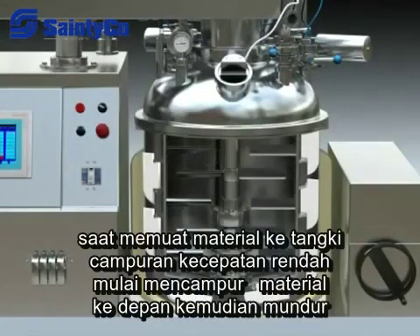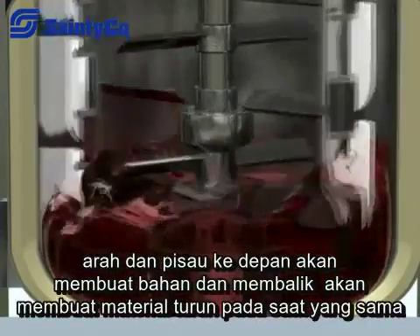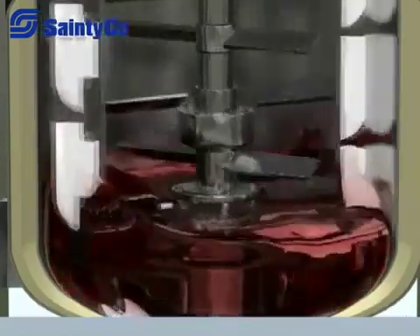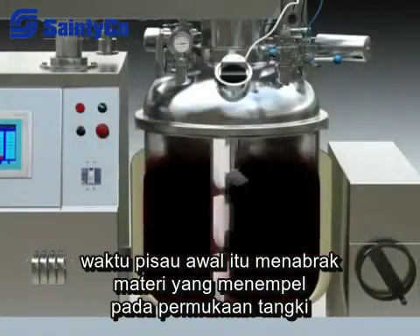When loading the material to the tank, the low-speed mixer starts mixing the material in forward and reverse directions. The forward blade makes the material move up and the reverse blade makes the material move down. At the same time, the scratch blade will scrape the material which sticks on the tank wall.